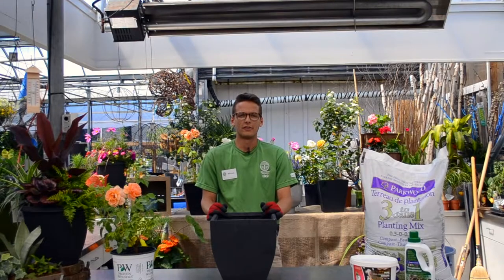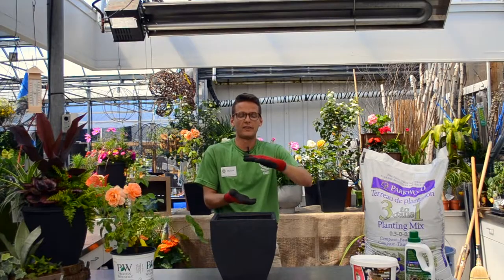Hi, I'm Mike from Sheridan Nurseries Kitchener. Whether you're planting a new rose in a garden or a container, simply dig the hole twice as wide and about 20 centimeters deeper than the container that the plant comes in.